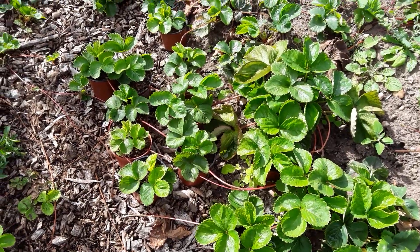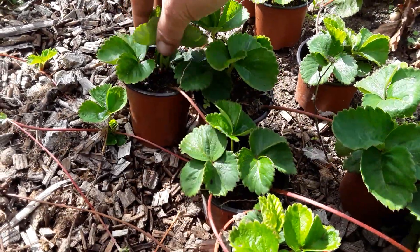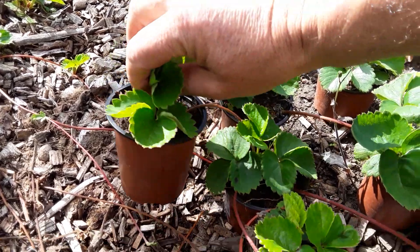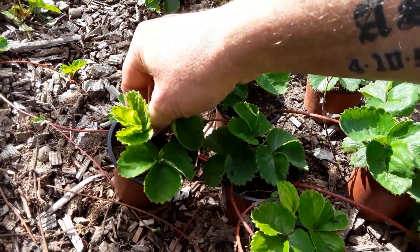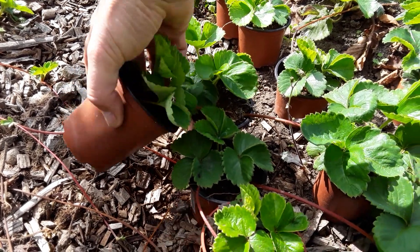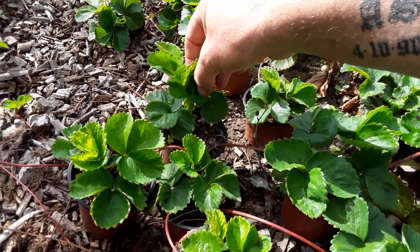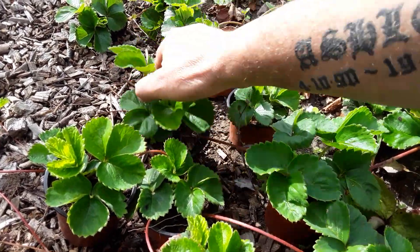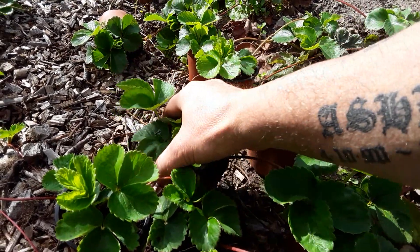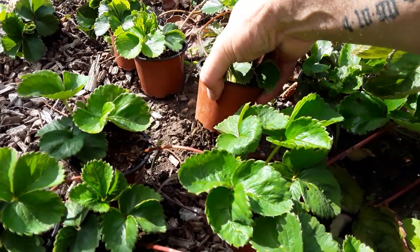Won't be long before I detach all these from the parent plants. The best way to find out is if they've rooted down — just give them a bit of a tug. And there is a little bit of a sign there that the roots have reached the bottom, so these could be cut now from the mother plant. Oh, look how well they've done — that's well into the ground.